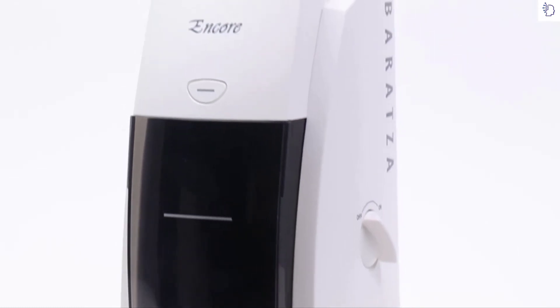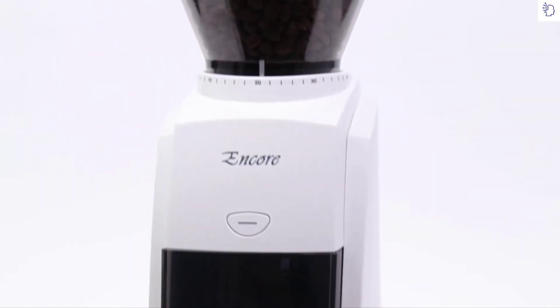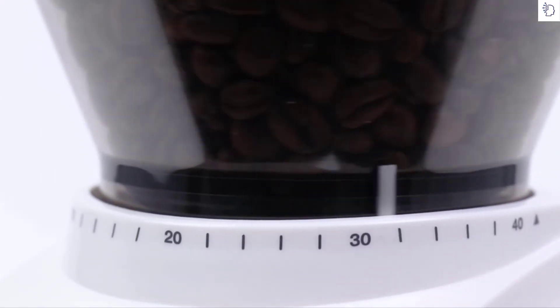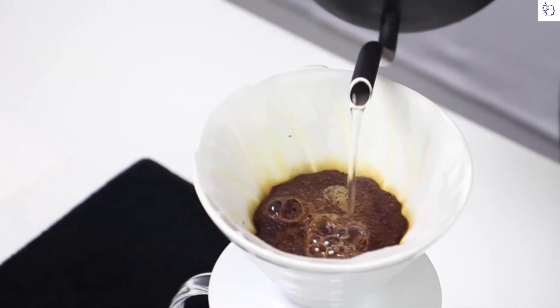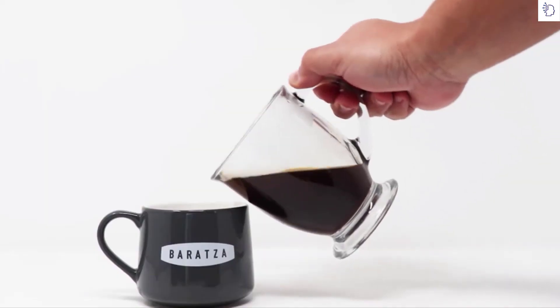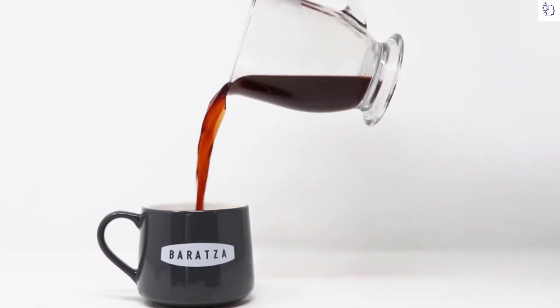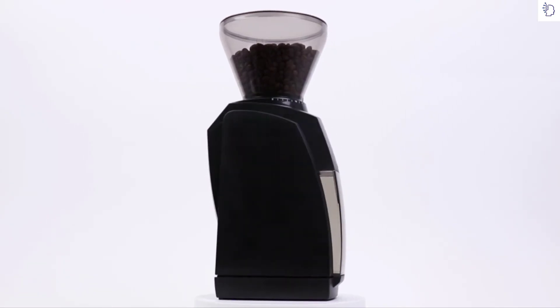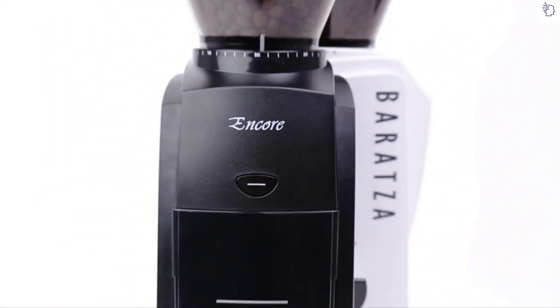The Encore has 40 separate grind settings for precise control of grind size — just turn the hopper to select the perfect grind for your brew. Baratza grinders are built with quality parts and are fully user-serviceable. Enjoy world-class warranty and technical support from the Baratza team. Baratza: We grind, you brew.